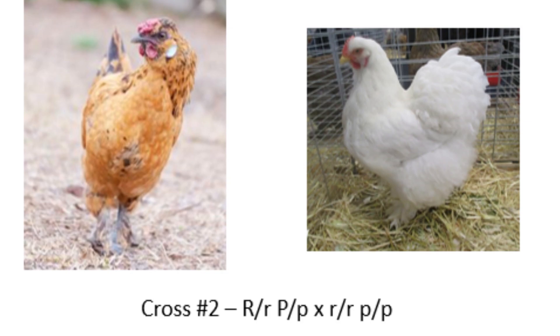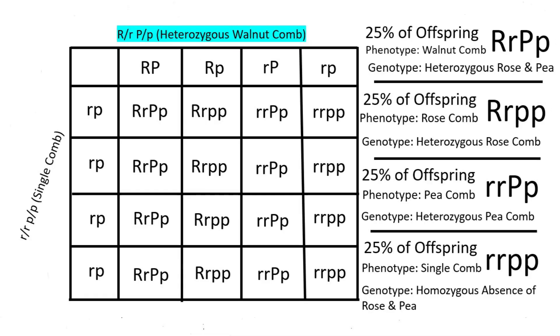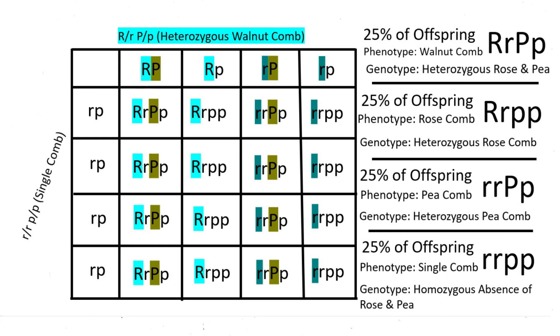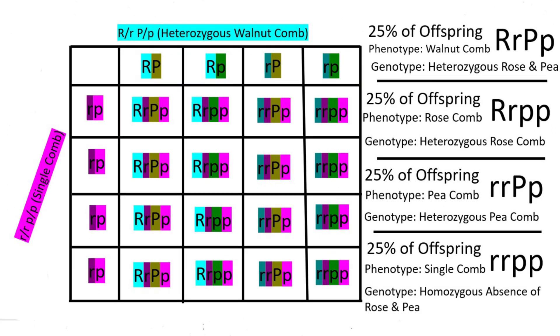The second common cross is an F2 satin offspring — heterozygous for both rose and pea comb (Rr Pp) — bred to a cochin or other single-combed bird (rr pp). From the heterozygous parent, 50% of the time offspring will inherit the rose comb allele R, and 50% the lowercase r allele. Similarly, 50% of the time offspring will inherit the pea comb allele P, and 50% the lowercase p allele. Because the other parent has a single comb, they will only ever pass the r and p alleles.